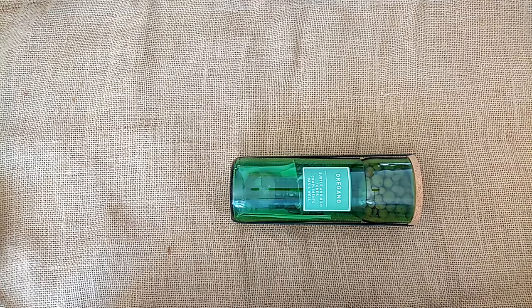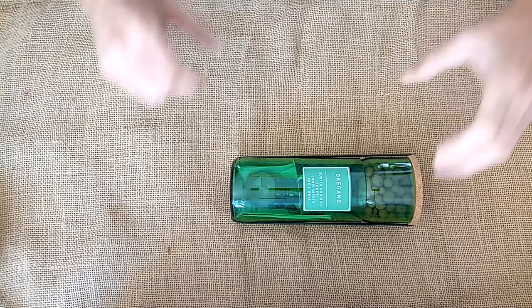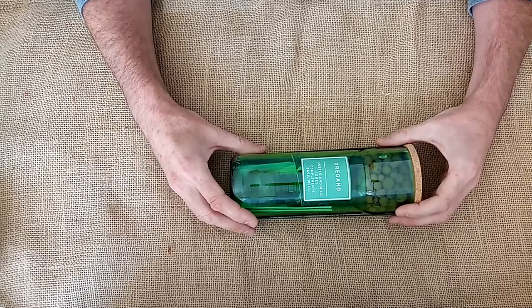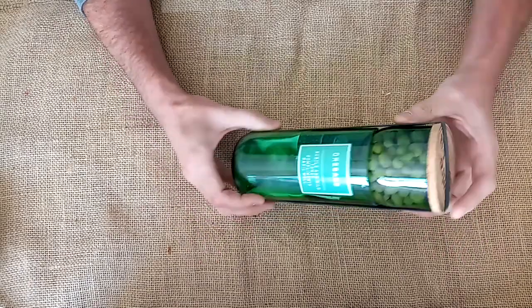Hello and welcome to this short video. I'm going to take five minutes, possibly six or seven, just to take you through the process of setting up a hydro herb kit. So here we are, we've got one here — it's an oregano.